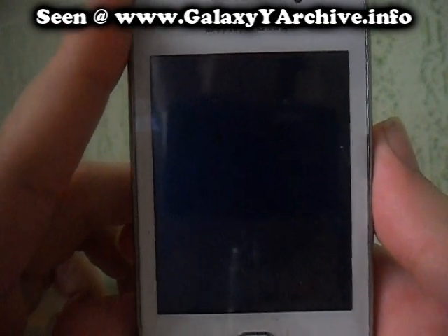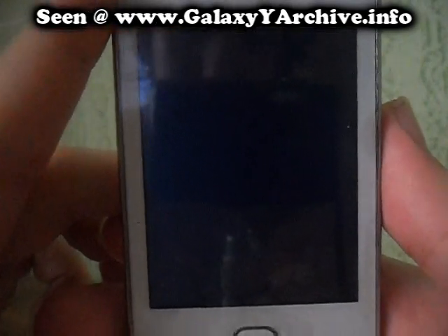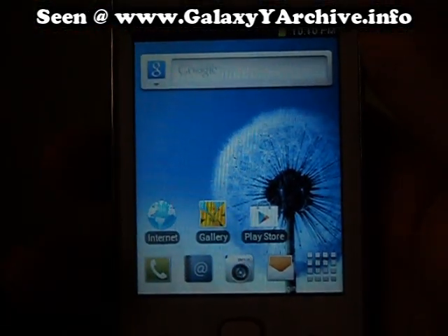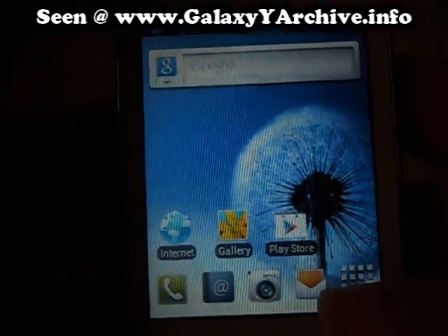Now the first startup is slow as usual, so do not worry — just wait a little. It will start up. Finally, here we are. This is CREES ROM 3.5. We have flashed it successfully.